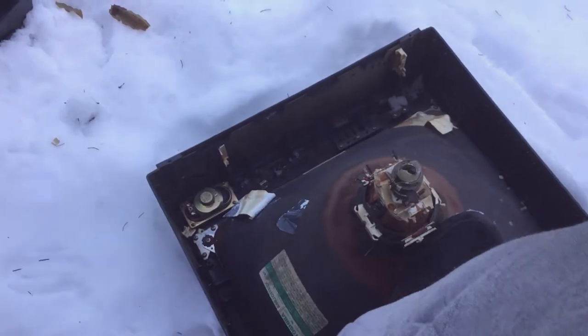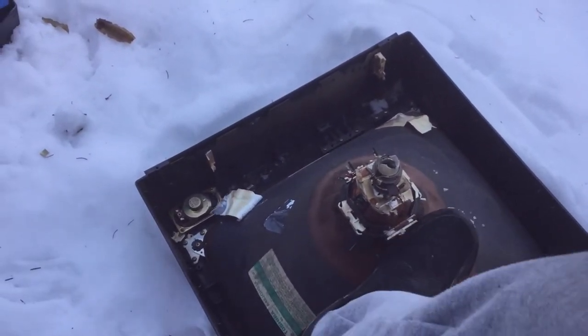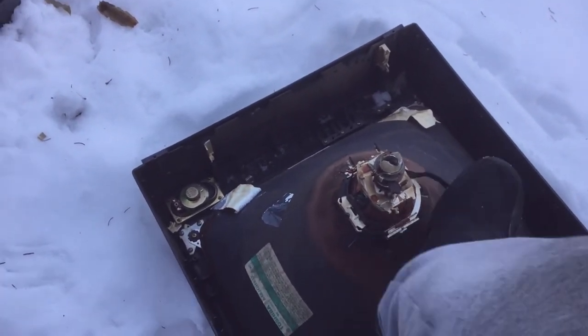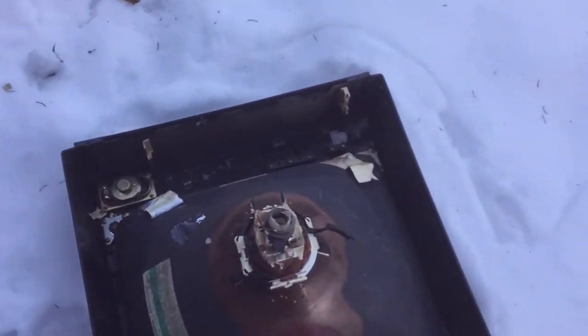The rest goes to the dump. I don't save this copper - the yoke. This is what scans the raster on the screen. I don't save these, they're useless. See, this one's brittle, it's just breaking because it's so baked.